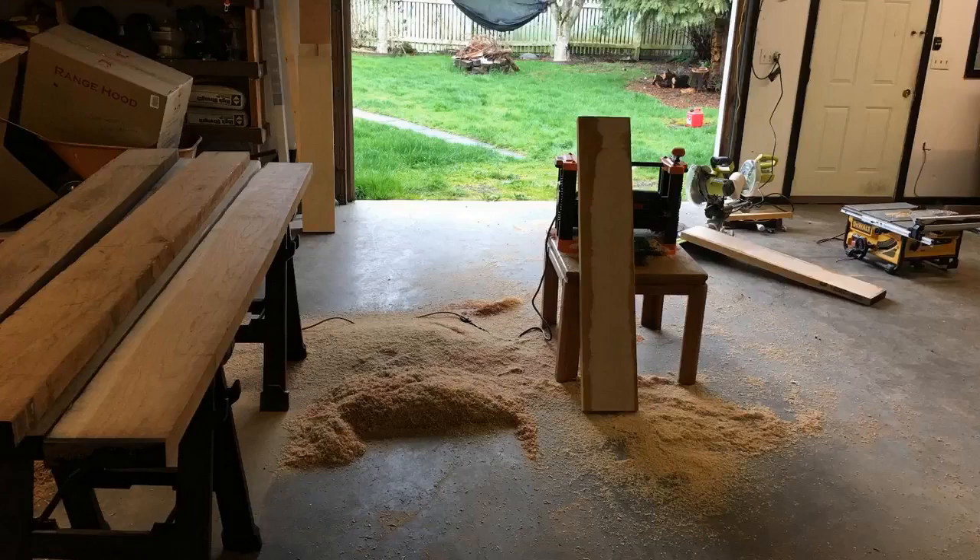Hey guys, how's it going? Today I wanted to do just kind of a quick review for you guys on the WEN 15 amp planer. This is a 13 inch planer, and I actually found a pretty good deal on it — I'll throw a link in the description below so you guys can check that out.